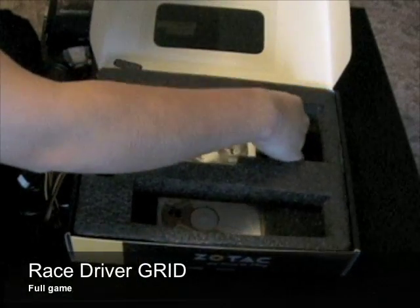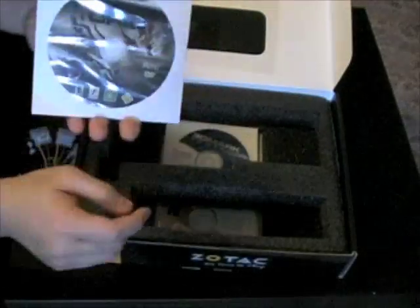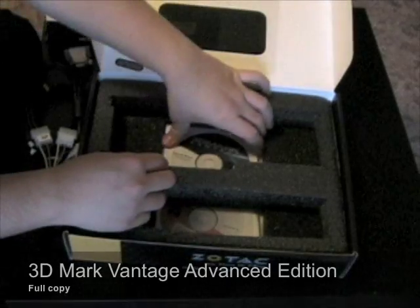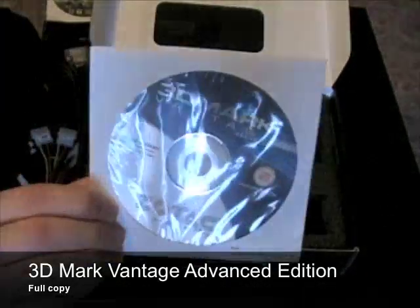Also included is a full copy of Race Driver Grid the game, and a full copy of 3DMark Vantage Advanced Edition.